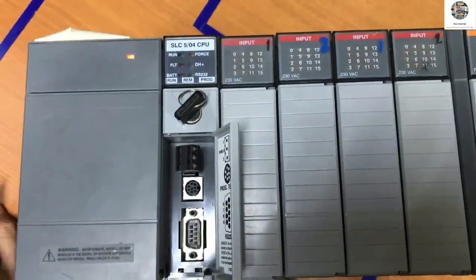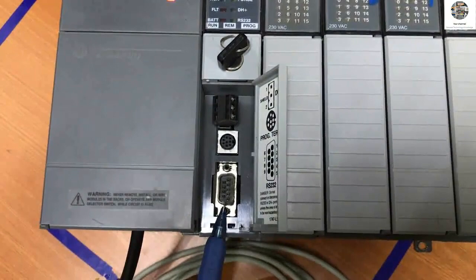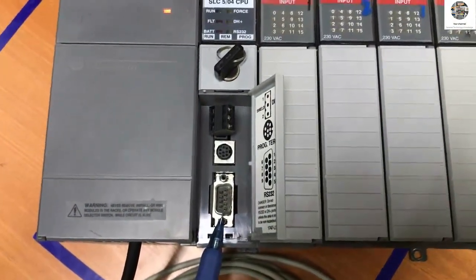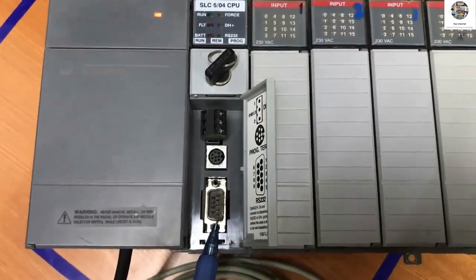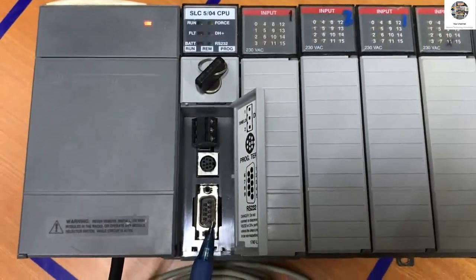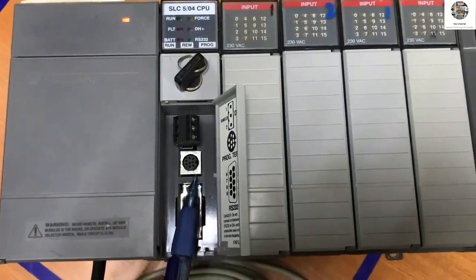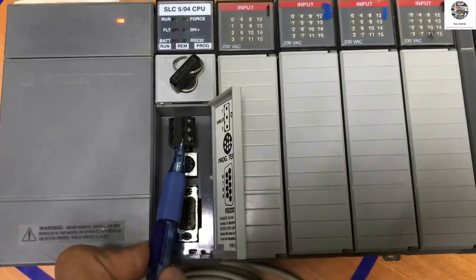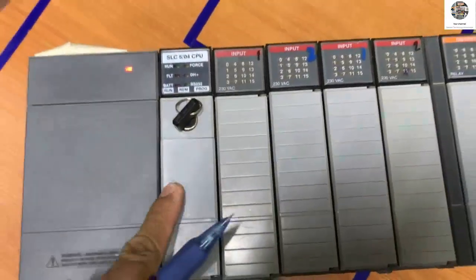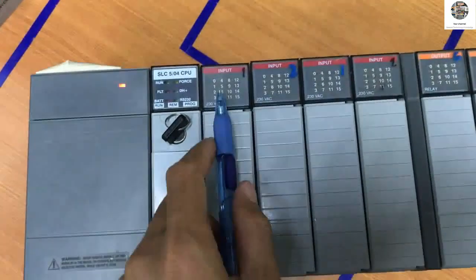When selected to program mode, the programmer cannot run from the software. This is the mode switch. And this is the connector for connecting from the computer to here for download, upload, and other operations for the CPU. We can use this connector, or this one, or this one for communication.